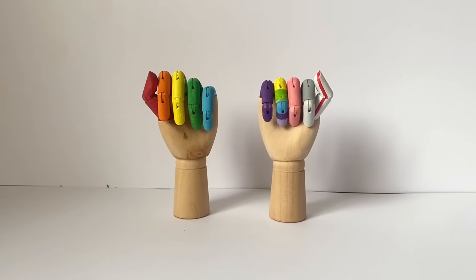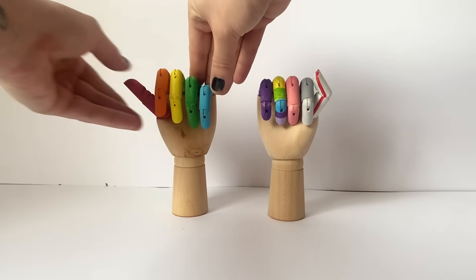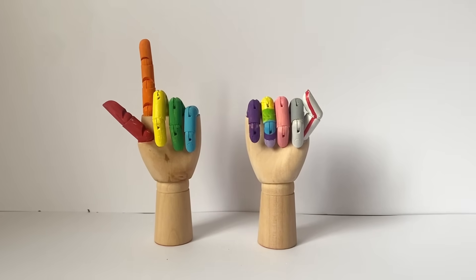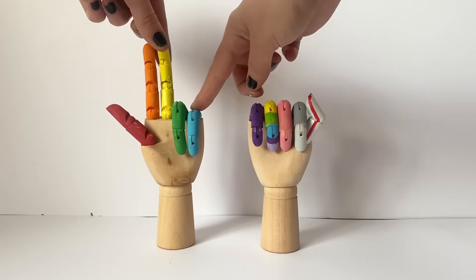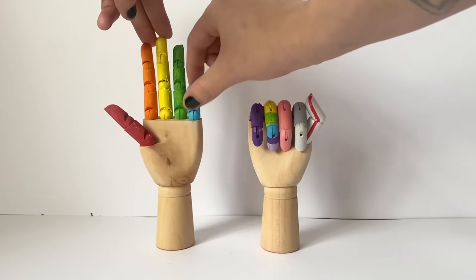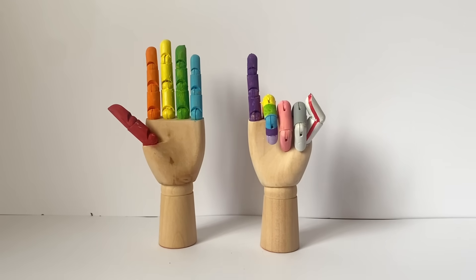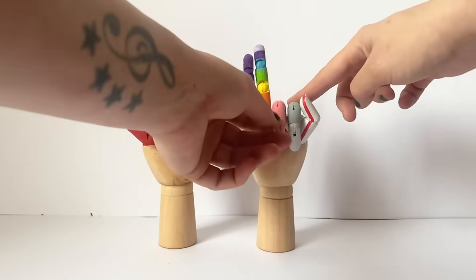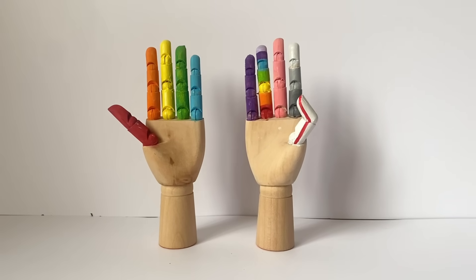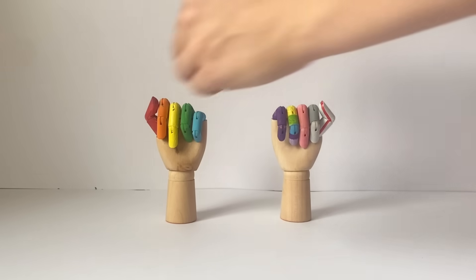Let's test our hands and count from one to ten: one, two, three, four, five, six, seven, eight, nine, ten. Ten — ten fingers!